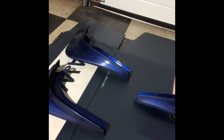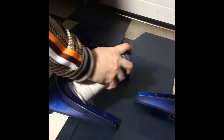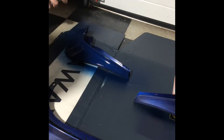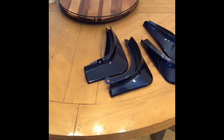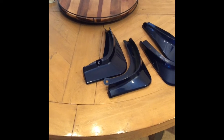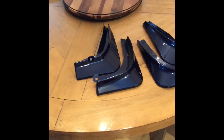I'll just show you the first coat on the first one. Last night I applied three coats of base coat and three coats of clear — really nice shine.